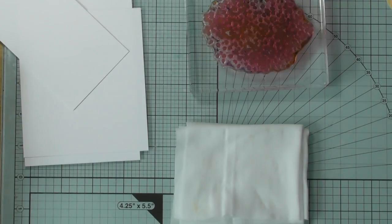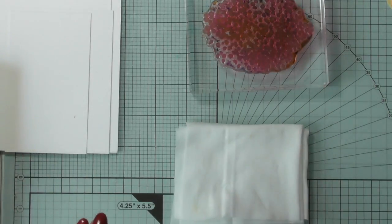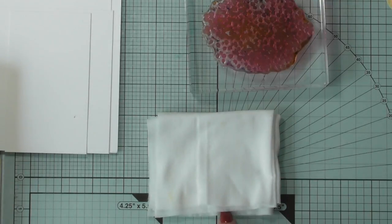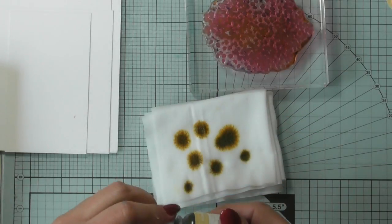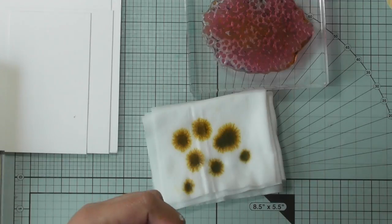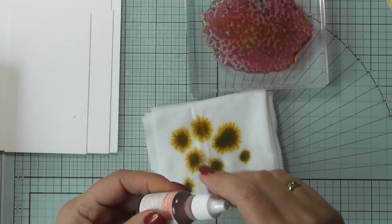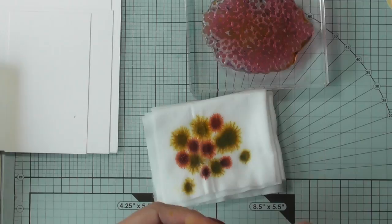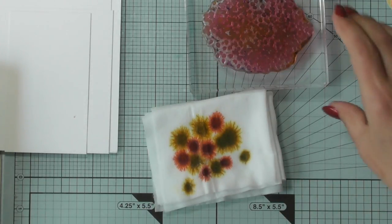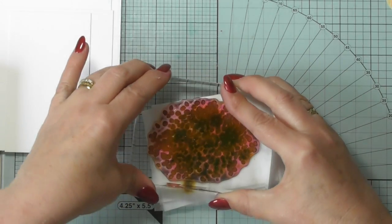I'll get a couple more pieces of card so I can show you absolutely everything. All you're going to do to start with is get your folded baby wipes and drip on just a few drips of whatever colors you choose — this one is So Saffron, one of my favorites, and this one is the returning color Flirty Flamingo. We could just do a two-color blend to start. Let them mingle together and smoosh them with your stamp.